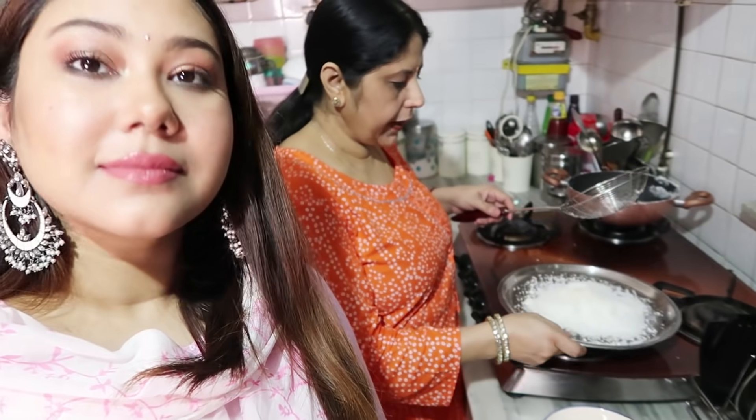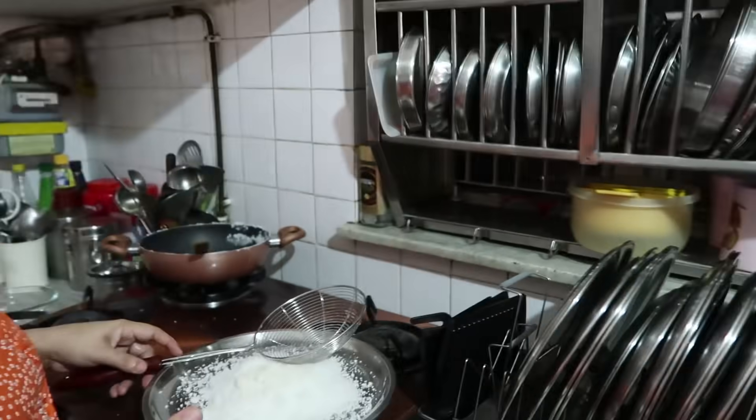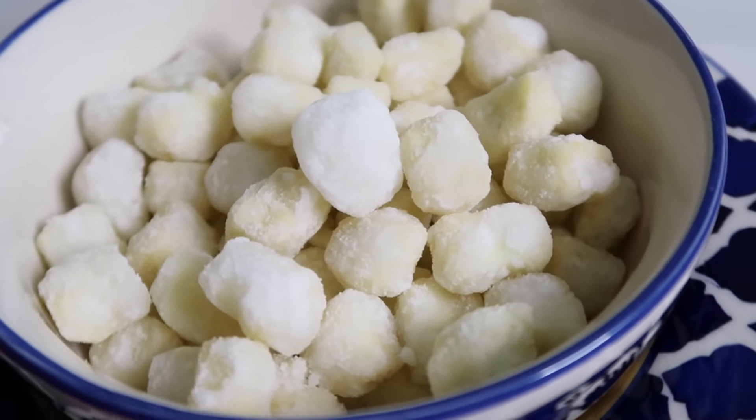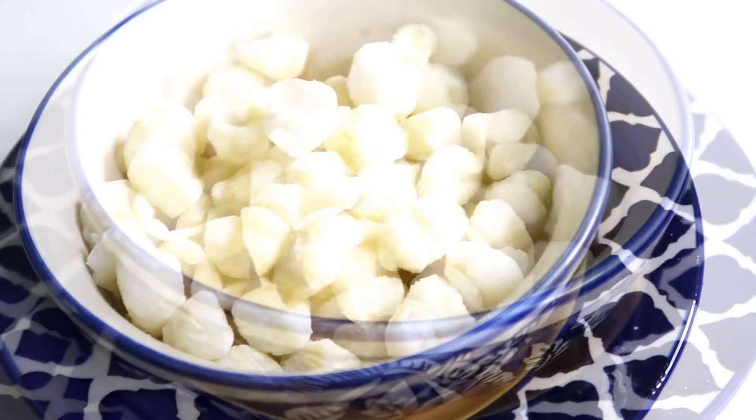The chana murki is ready! You can see it in the bowl. It looks quite professional, honestly. The chashni is coated on all four sides of each piece. Mom, what do you think — is it good? It's perfect! The pieces don't break and you can see the beautiful white sugar coating all around each piece.